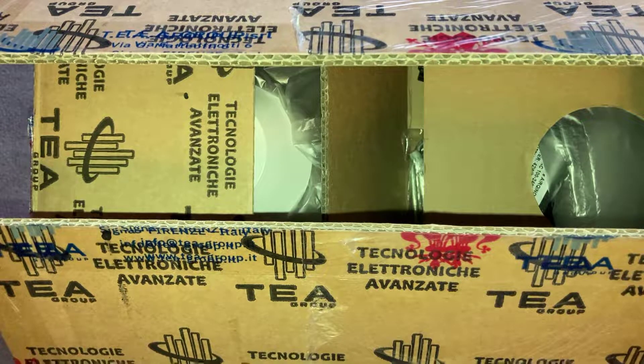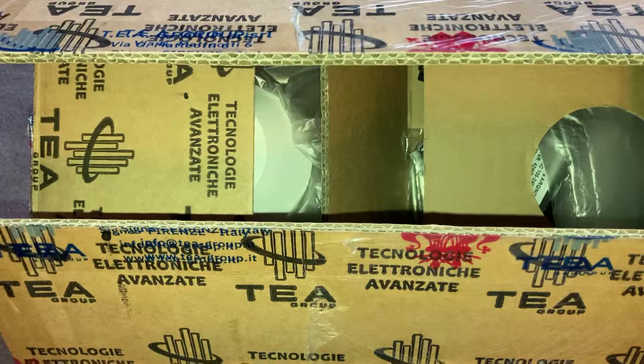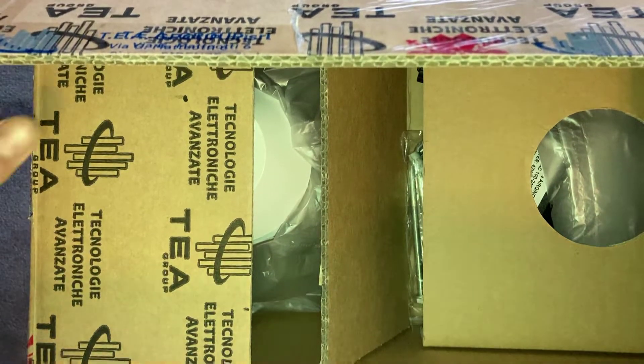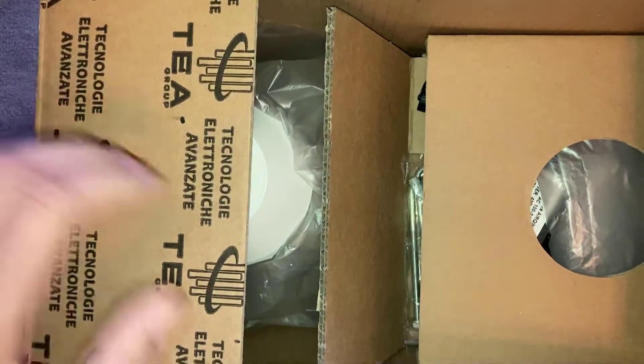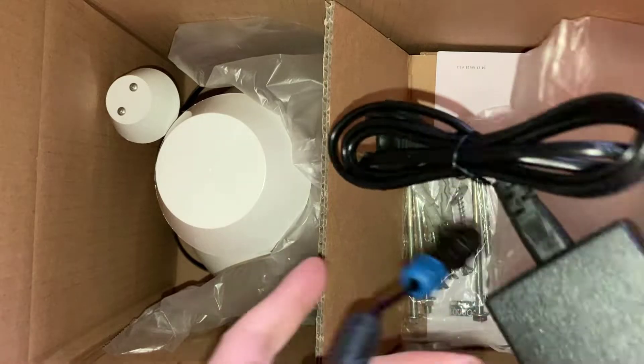Welcome back to another video. In this video we're going to be unboxing and setting up an air quality sensor which is made specifically for outdoor use, called the AirQeenor. Let's go ahead and unbox it.